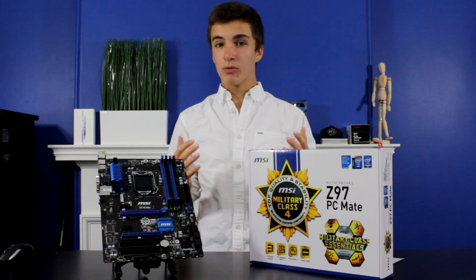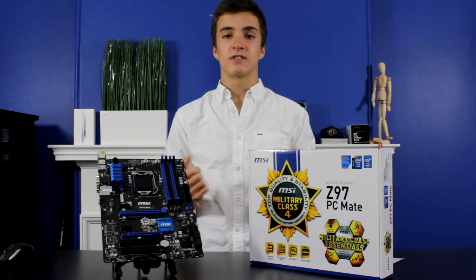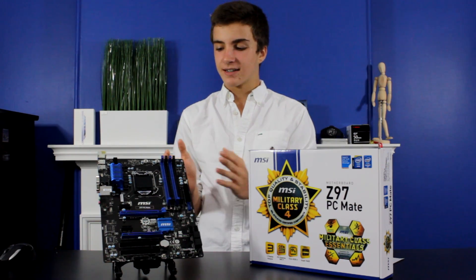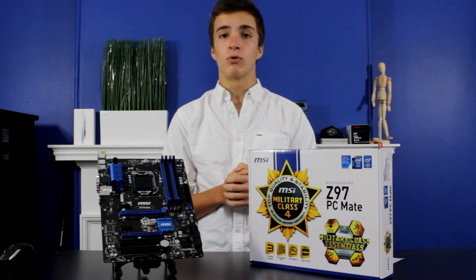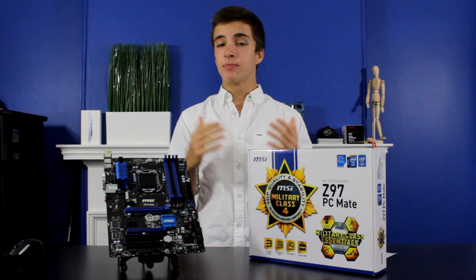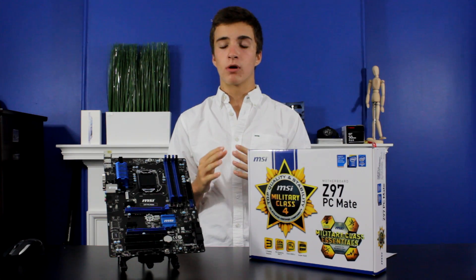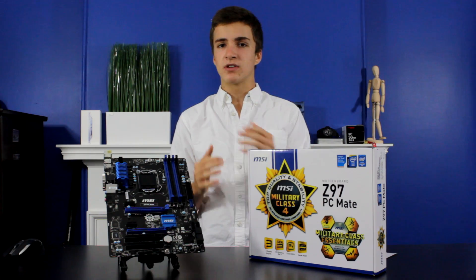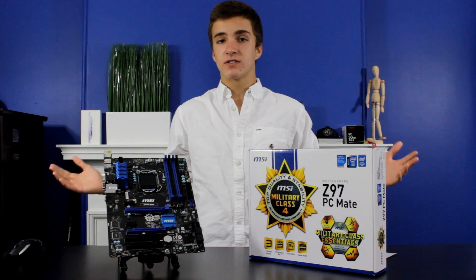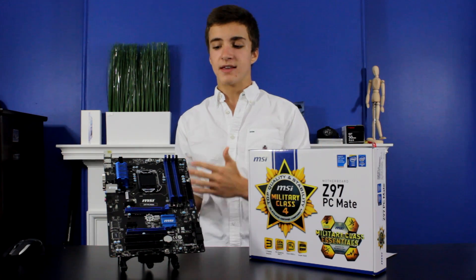The motherboard of the computer is like the nervous system of the body — every single part connects and communicates through the motherboard, so you definitely shouldn't cheap out on such an important piece. To keep things simple, I'm only going to go over the important parts. Things like Japanese capacitors and an eight-plus-two power phase might mean something to an enthusiast, but to the average consumer and beginner it's just important to know the basics.